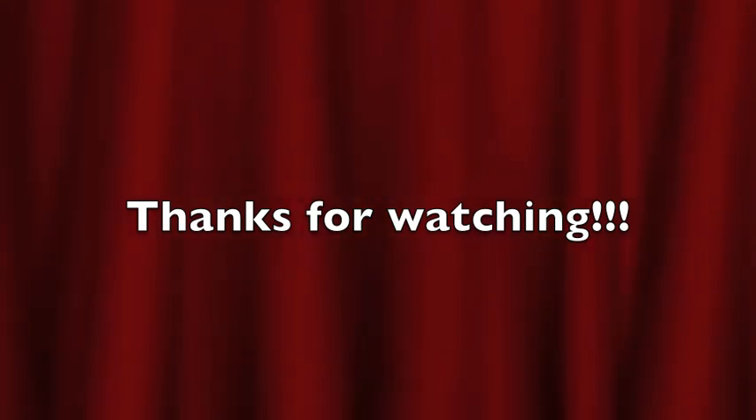Thanks for watching and I hope you guys enjoyed this. Don't forget to comment, subscribe, all that fun jazzy stuff. And check out some of my other videos. Bye guys!